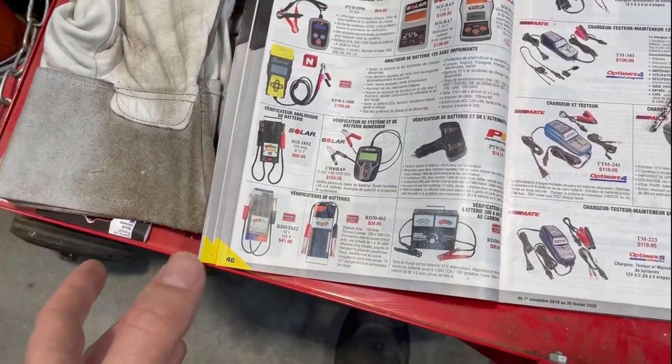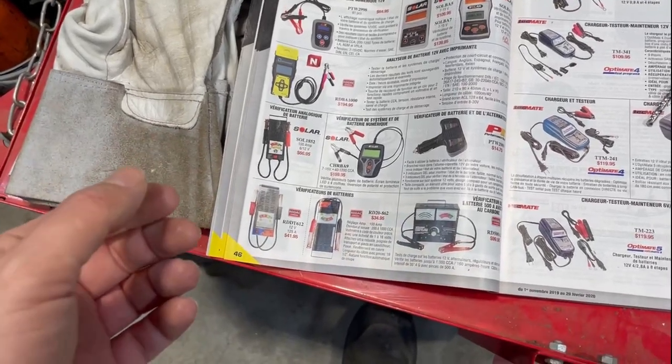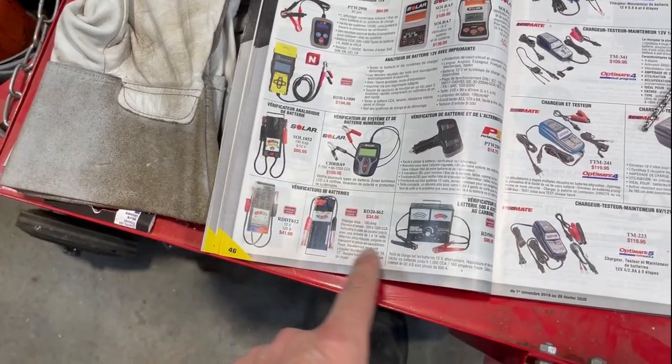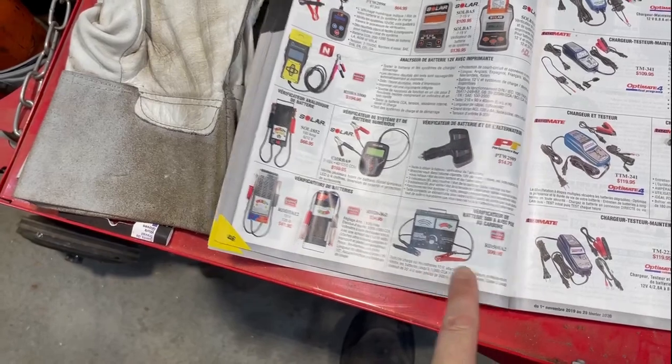Now it's not just a voltmeter, because if you go online and search for a battery tester you might end up finding voltmeters that just test the voltage of a battery. These actually test the load you can put on a battery and see how well it keeps its voltage.